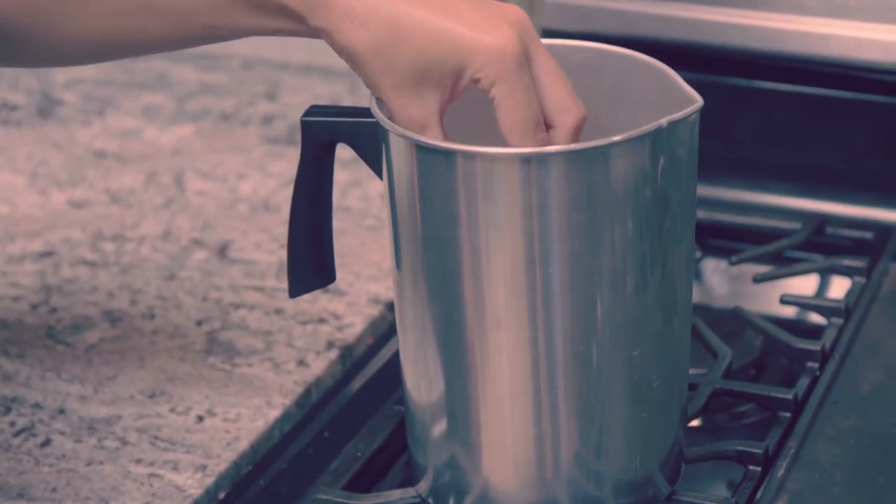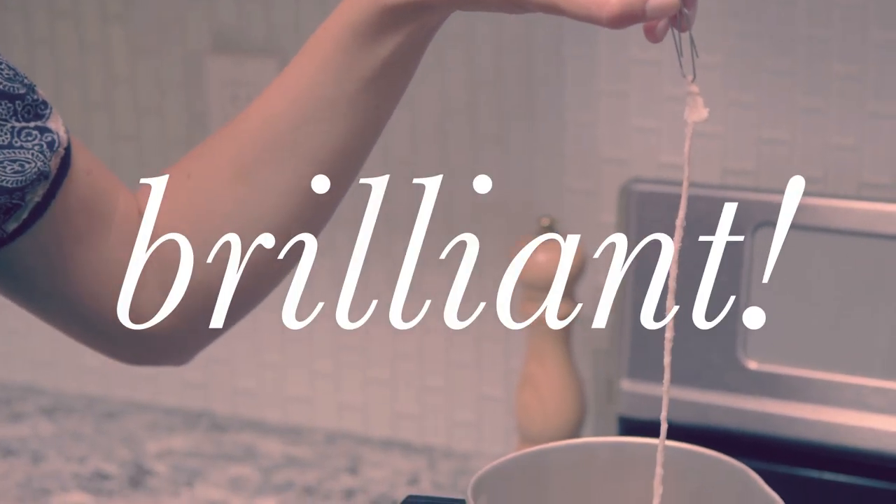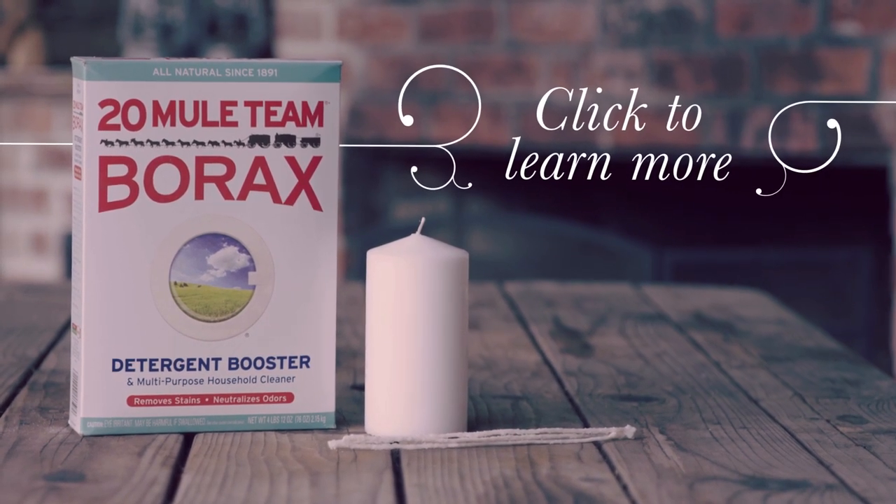Put into your candle wax — brilliant! Visit our uses page to discover the many ways to use borax.